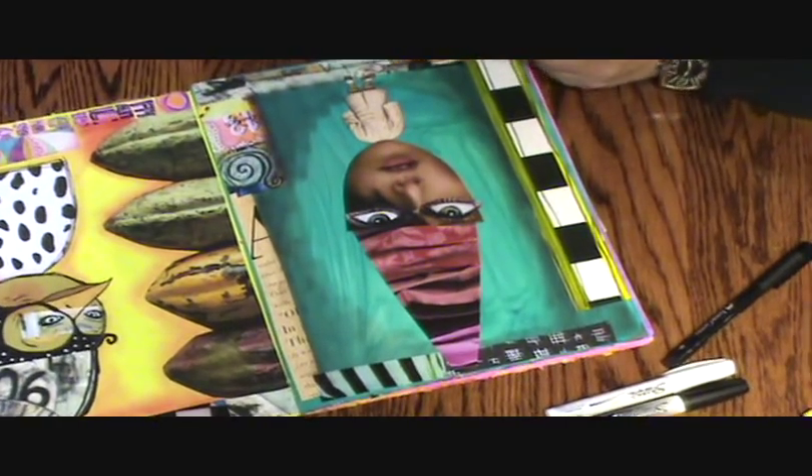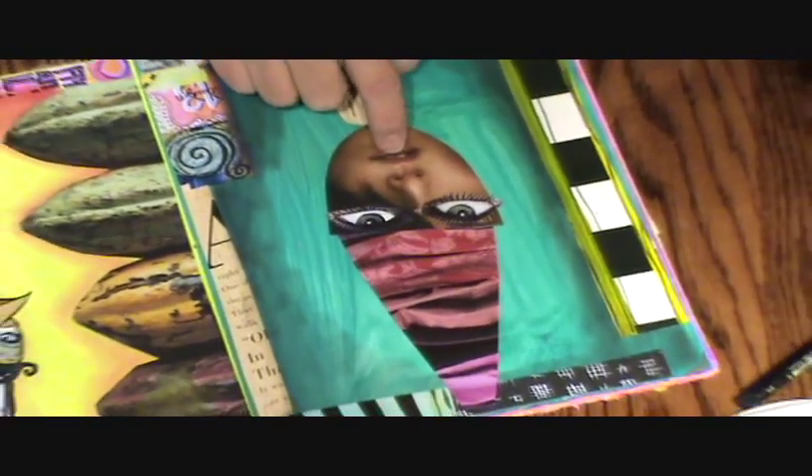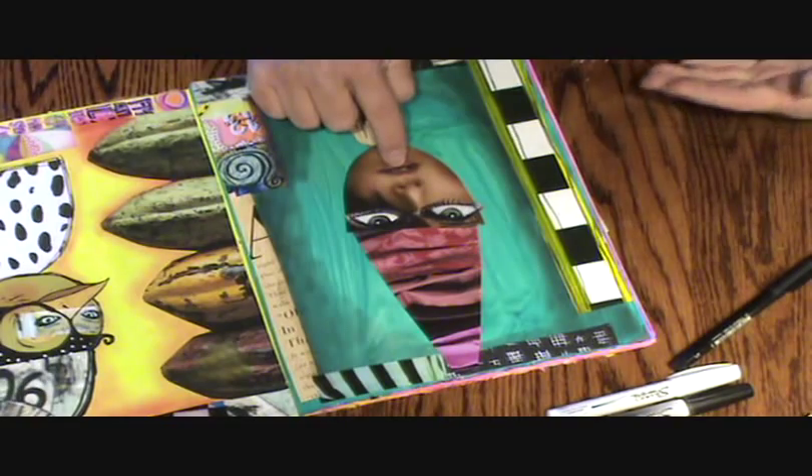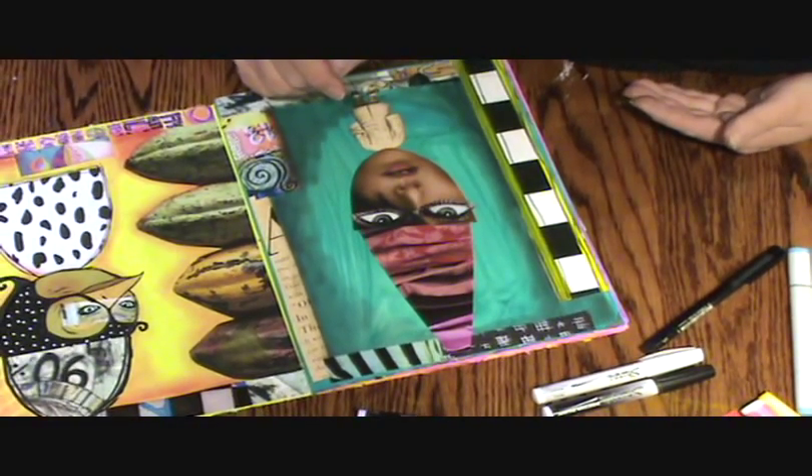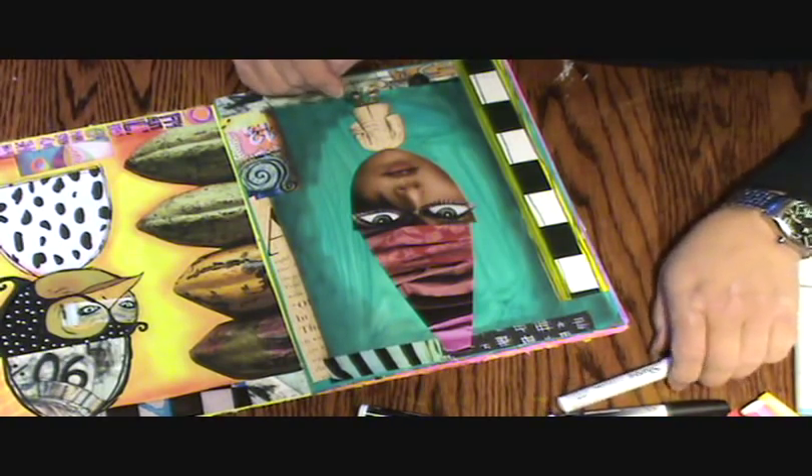That was probably a little bit too light to use because it didn't show up very good, so I can just go back in there with a different color. I'm going to leave that as is. I could do some white there, but then it's really going to pull these teeth really forward and she's going to look like a little rabbit — which is okay.